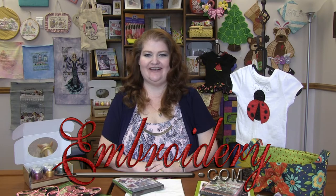Hi everyone, it's Donette with Inverdery.com. Welcome to this week's machine embroidery demo.